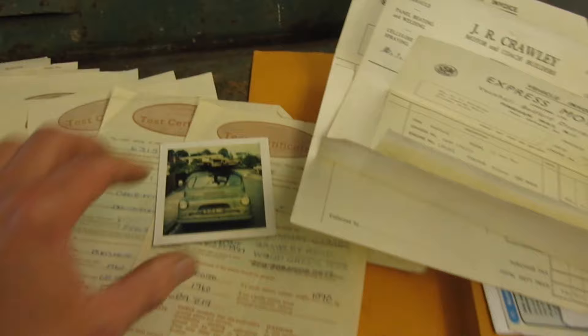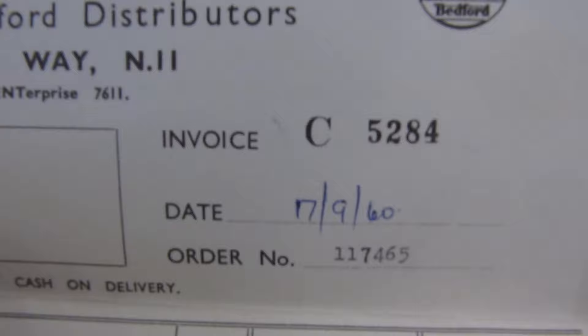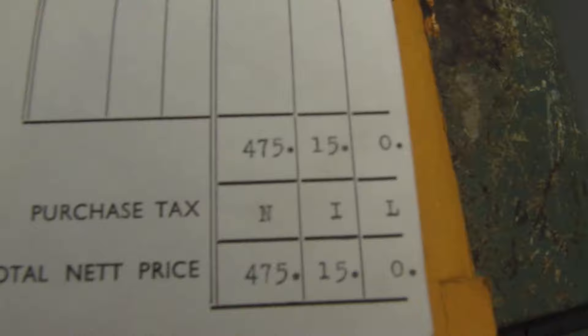I've got a nice picture here of the van in the road — I would assume that picture was taken in the late 70s. Also got the original bill of sale, Express Motors, original bill of sale 10th of September 1960, grand total £475.15.